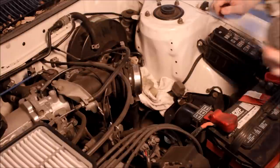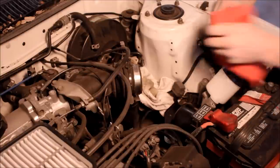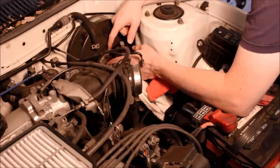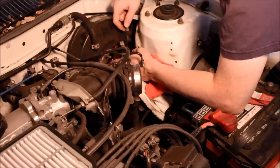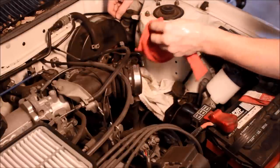Once you clean all that up, you can come in with your new master cylinder. Now there is a gasket in here — a paper gasket on my brake master — which I'm just going to reuse because it didn't come with one. You could probably get away with not using it at all, but I'm going to use it.